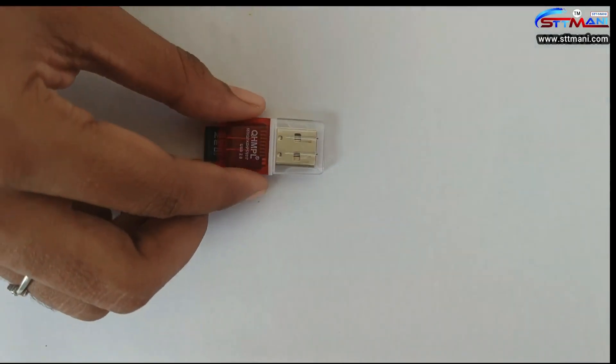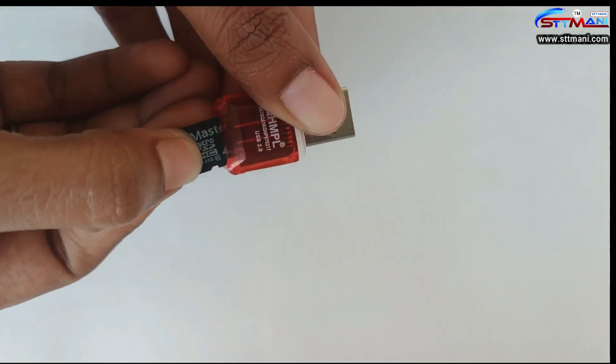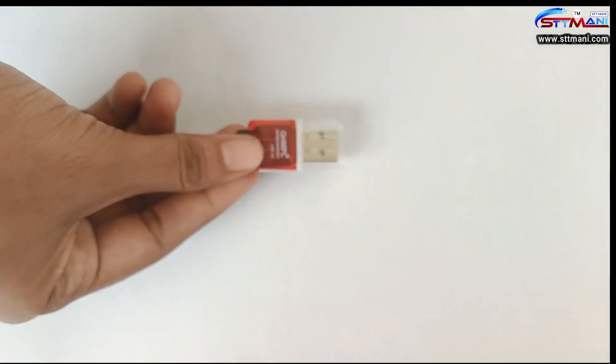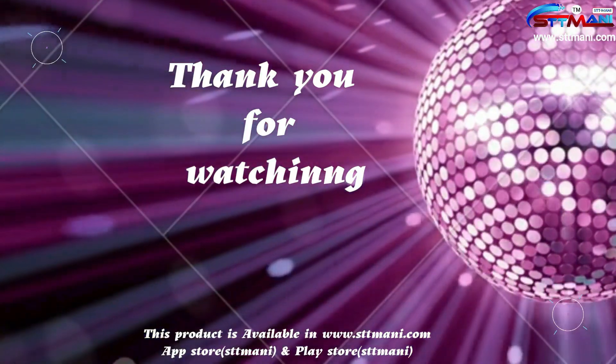This kit contains a card reader. We will provide all sensor codes and a sample project in the card reader. Thank you for watching. Please do like, share, and subscribe to our channel.